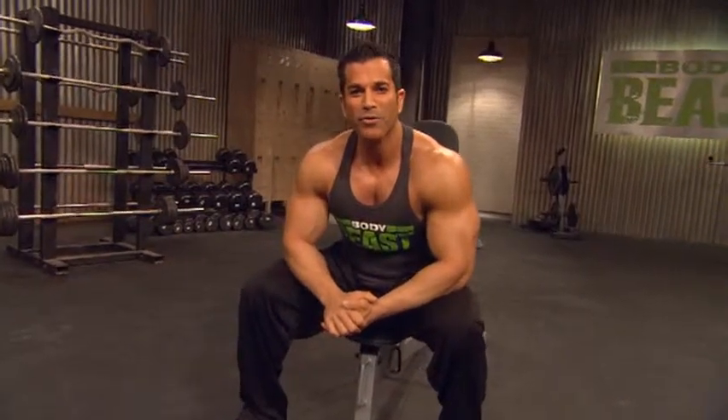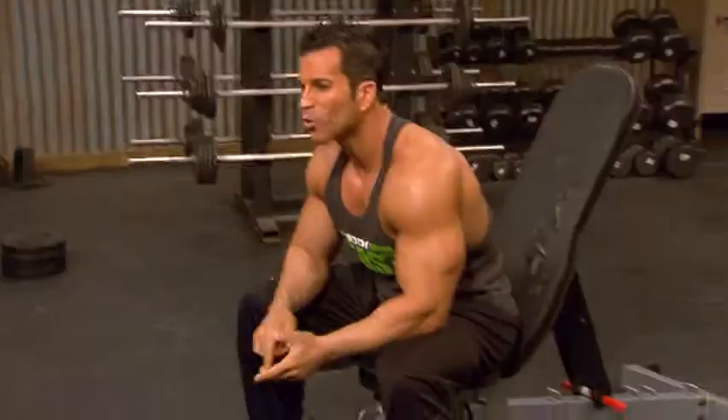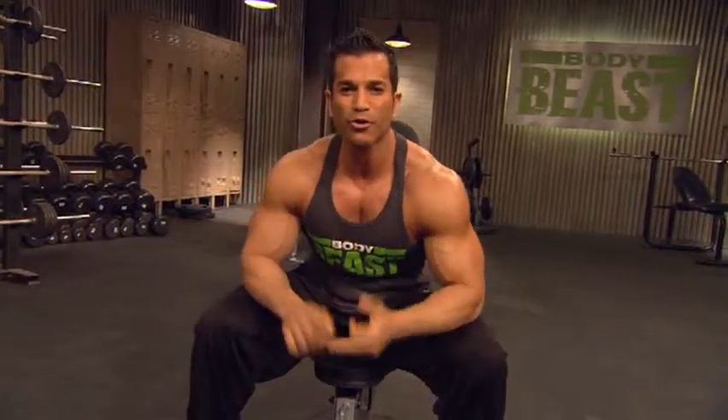Build back and bis. We work in supersets. We work in giant sets. We work the back — the rhomboids, the traps, the lats. We work the short part of the biceps, the long part of the biceps.